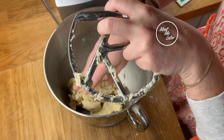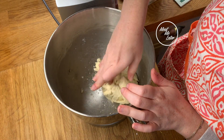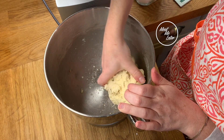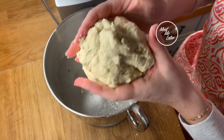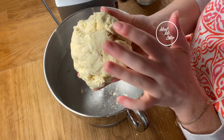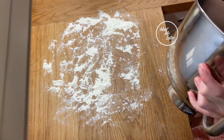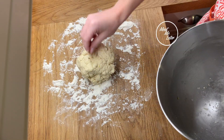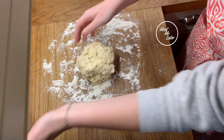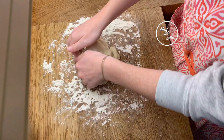Use the K-whisk attachment, not the dough hook, because it's better for incorporating butter into flour. The dough needs to be a little bit sticky, slightly wet but very soft — this is what it should look like once you're done with the mixer. You can also do this by hand, just rub the butter and flour together. Now we put it on a lightly floured surface and knead it by hand a couple of times to make it a little less sticky and smoother.